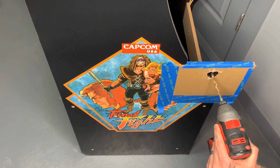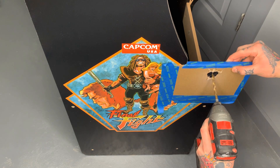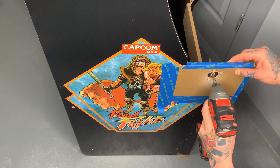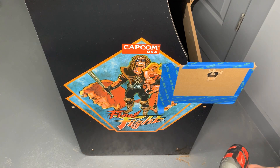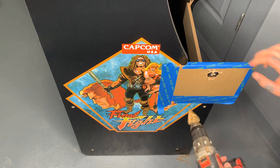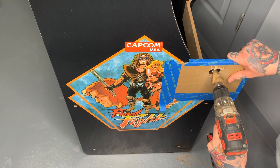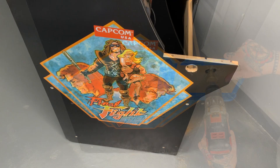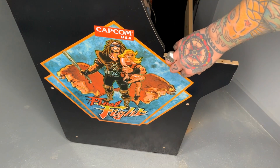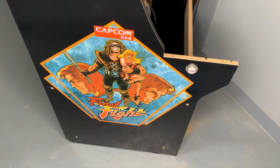Then we're going to start with the same process — do our pilot hole first. Line this bit up dead center on the circle, nice and slow. Then we'll switch over to our step bit and, again nice and slow, start drilling in. Now that we've drilled that hole on the left-hand side, we can insert our other select button right into the hole. Next, we'll put the whole panel on the front so you can see exactly how everything looks once it's totally done.